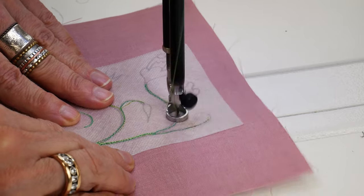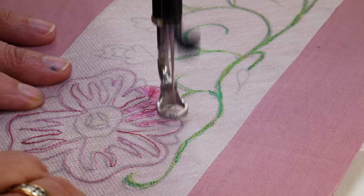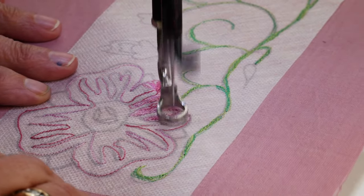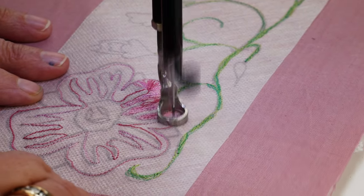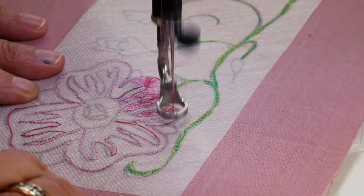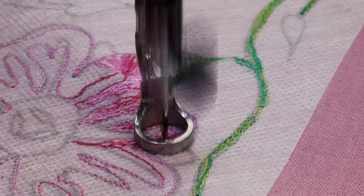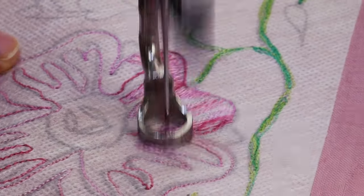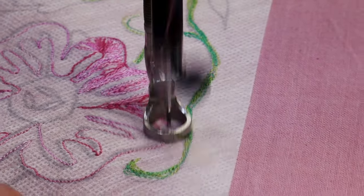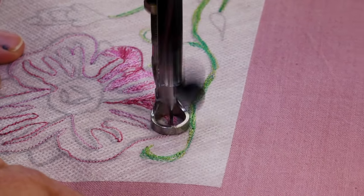Thread painting can also be a really good use for the rinse-away design sheet. It lets you use a design like a coloring book — you print out a design, stick it onto your fabric, and fill it in. The lines are going to disappear at the end, so if you don't completely cover them, or if you decide partway through that something doesn't look as good as you thought, you can easily rinse it away and you won't see those lines at all afterwards.